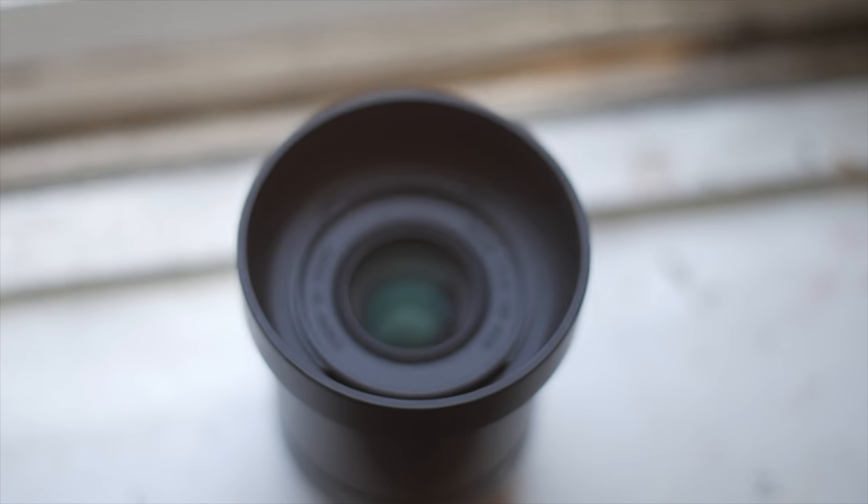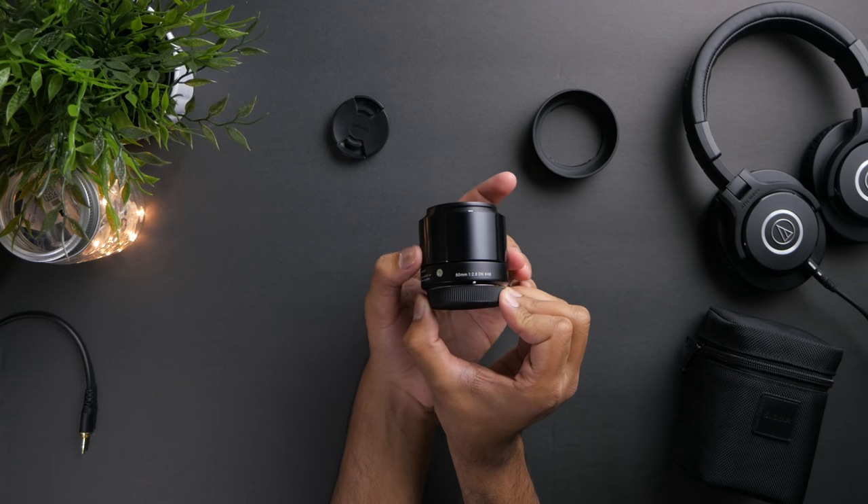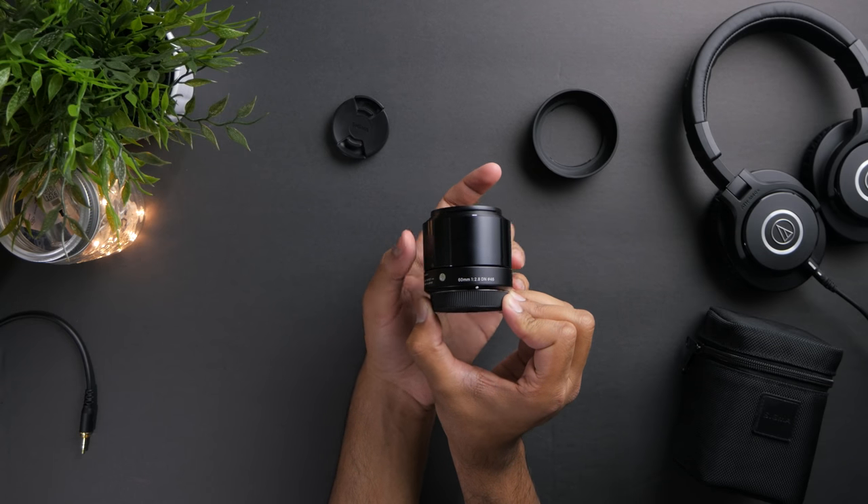For manual focus, the lens uses a focus by wire system and the focus ring turns forever in either direction without any hard stops at minimum focusing distance or at infinity focus.